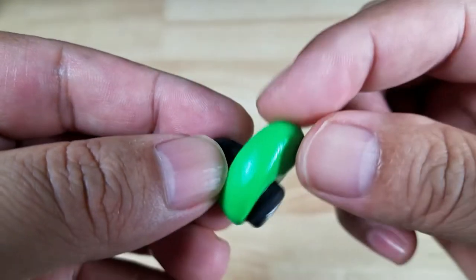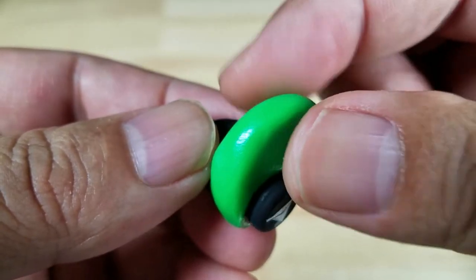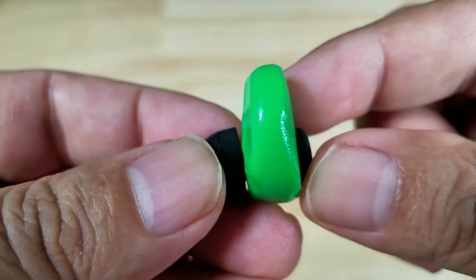Really quick, I just want to show you what it kind of feels like — it's kind of like chewing gum when it's been chewed too much. I'm going to fit that to my ear and I'll be right back.